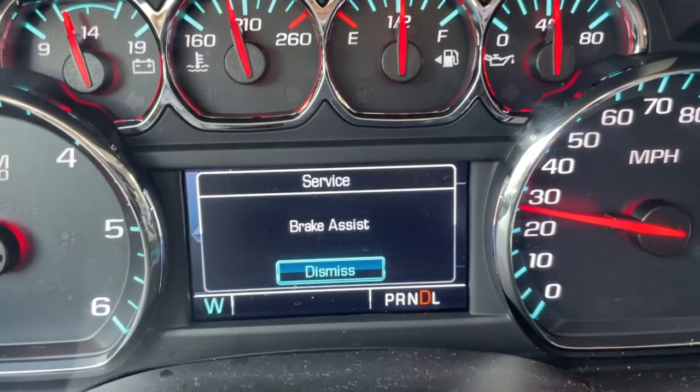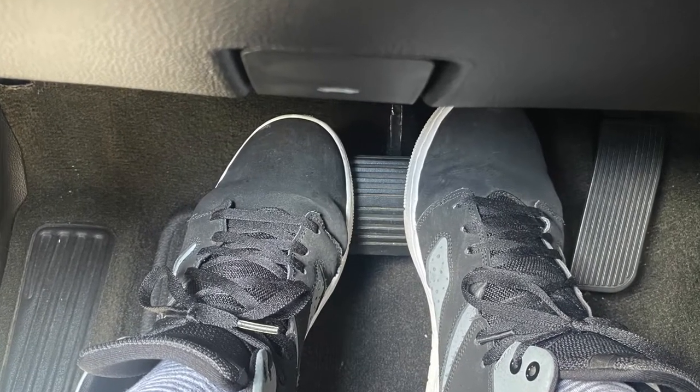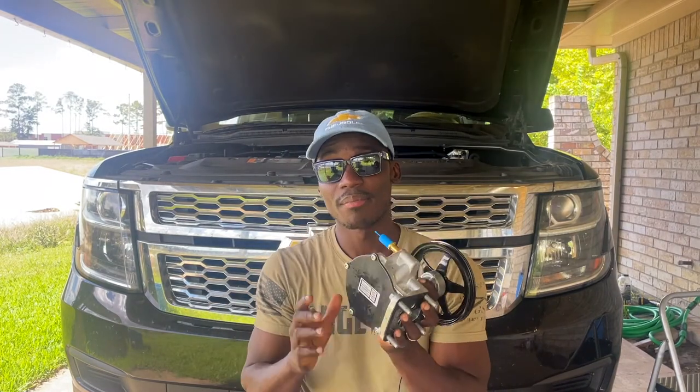So if you have one of those and you have to use your two feet to push on the brake for it to stop, well this video is for you and you're going to more likely need one of these bad boys.